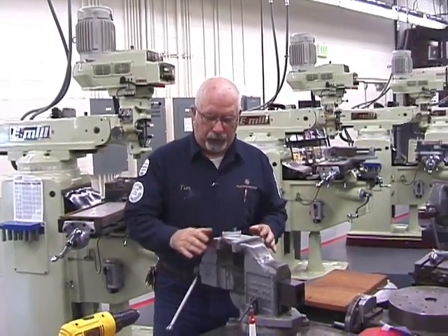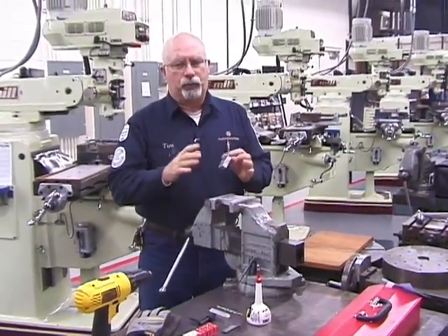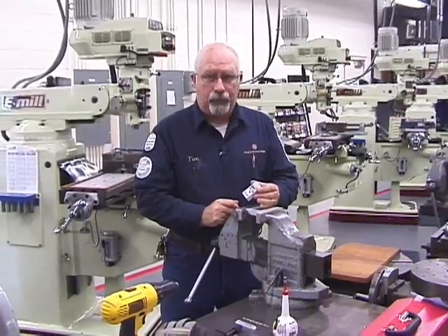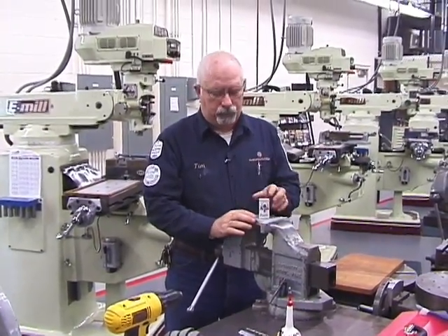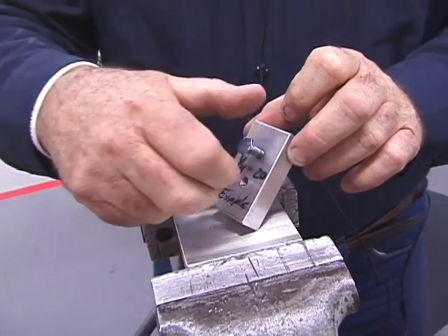Today we're going to work on how to use a tap and die set. Everything is hand operated — this is not the precise operation you would find in a machine shop. What you're going to do is take a piece of aluminum, use a quarter-twenty, and drill and tap a hole.